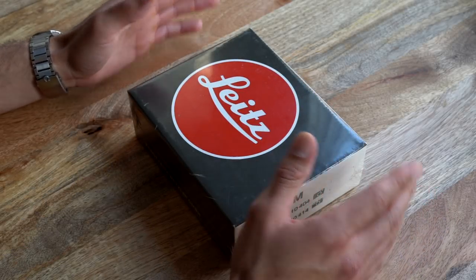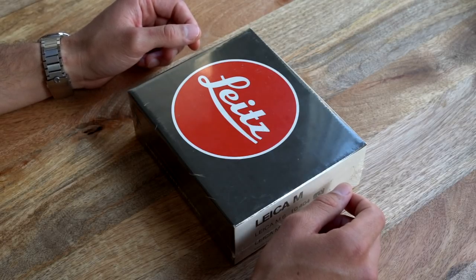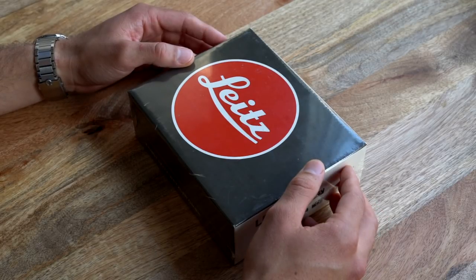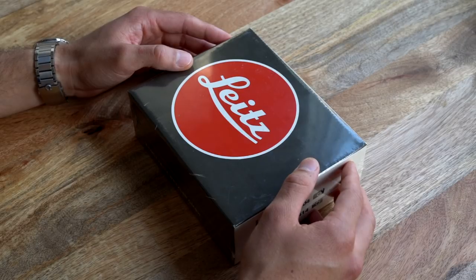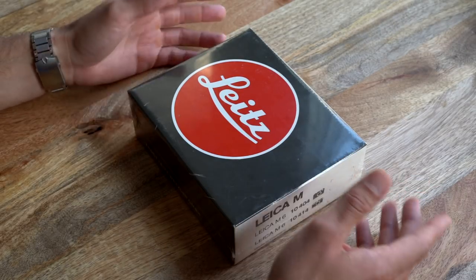Of all the unboxing videos out there, hopefully this one will prove to be slightly more interesting than some others. This camera has a pretty interesting story. It's a Leica M6 Classic in silver, dating back to about 1985, according to the serial number.